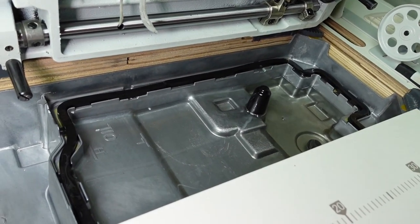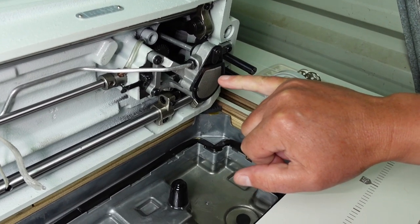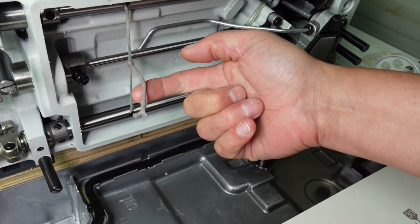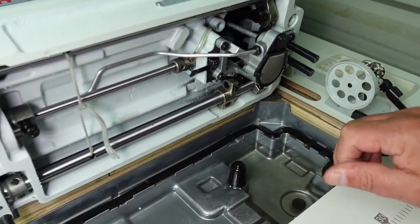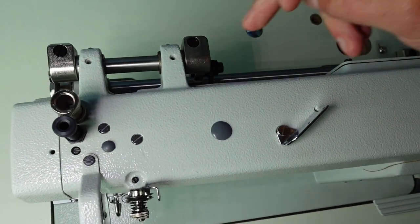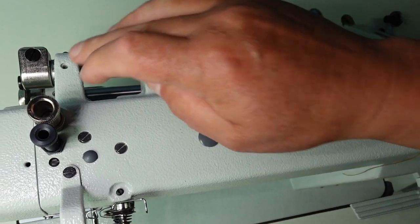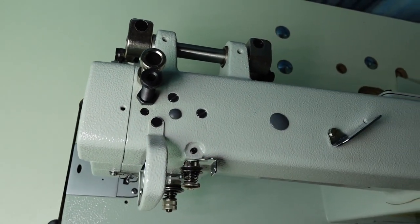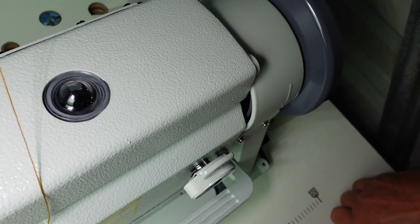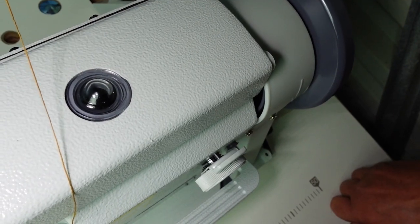While I've got the machine tipped back, you can see we've got an oil sump with a high and low mark for the oil level. There's a pump with a filter that pumps oil through and automatically lubricates the system - lubricating the hook system and an oil wick for the feed mechanisms. It's all fully automatically oiled, except for some parts on the back and some linkages, which have manual oil points. There's also a sight glass for the oil pump - you should see oil splashing in there to confirm the oil system is working.